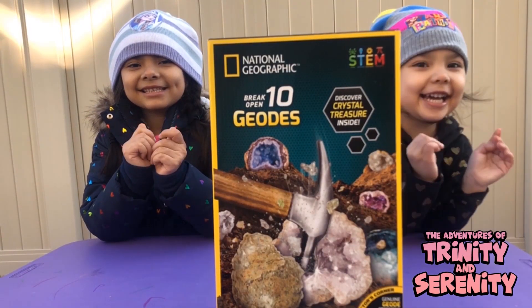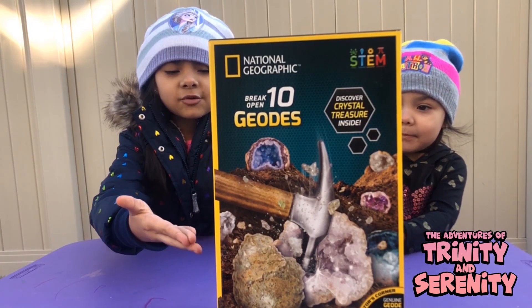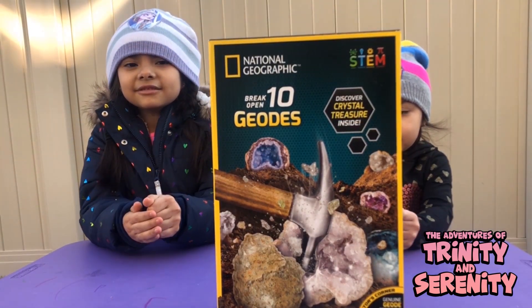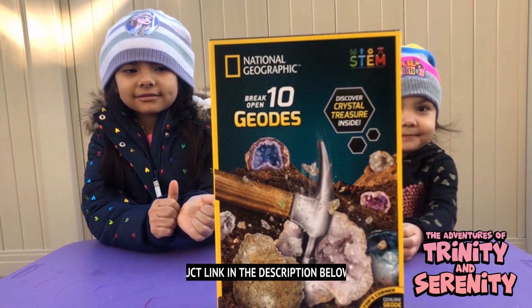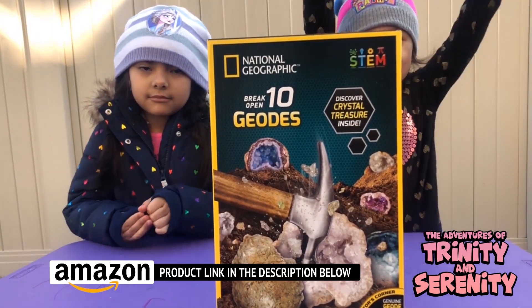Hi guys! Today we're going to be doing some rock school stuff. It says break open 10 geodes — National Geographic. Team, we gotta open it!